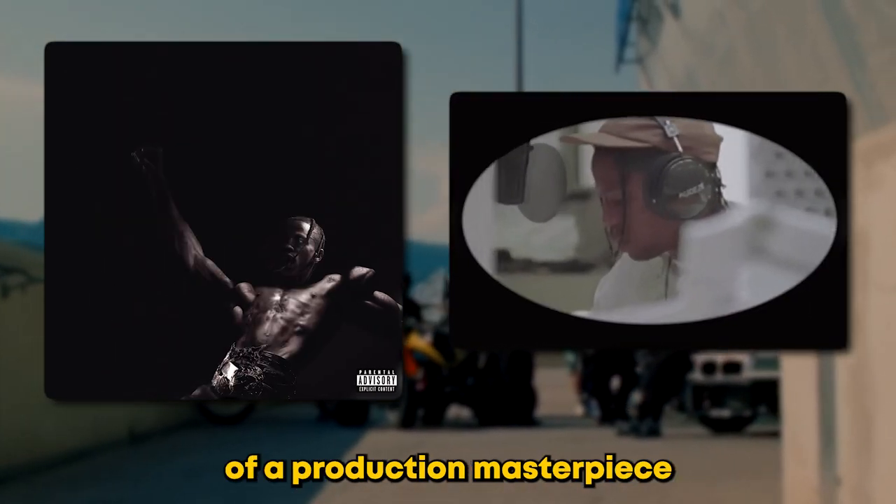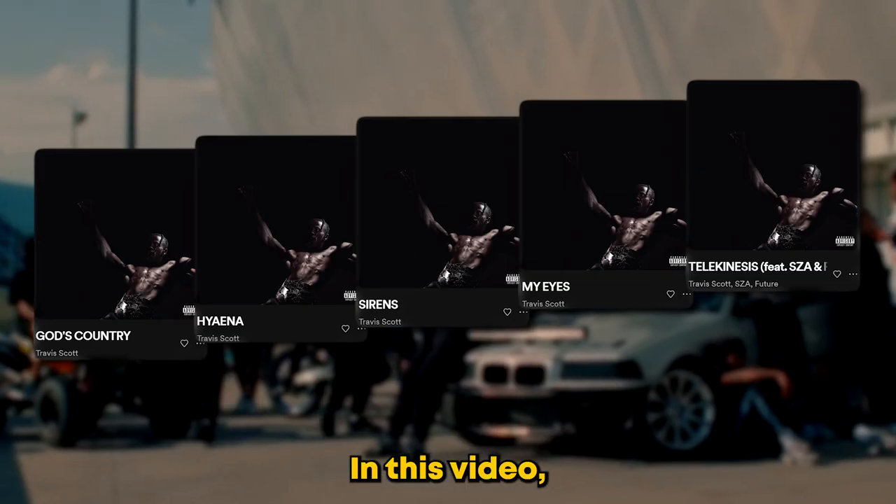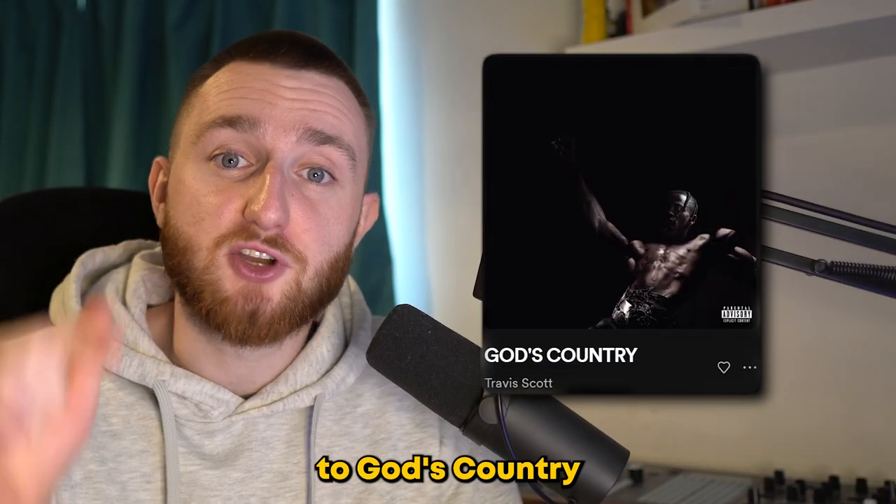Travis Scott's Utopia is nothing short of a production masterpiece and there are so many things producers can learn from it. In this video we're going to take a look at every style of beat on the project, so first let's take a listen to God's Country.